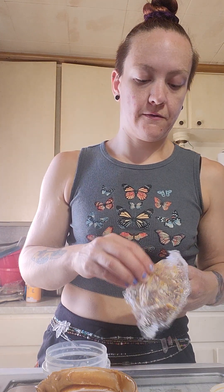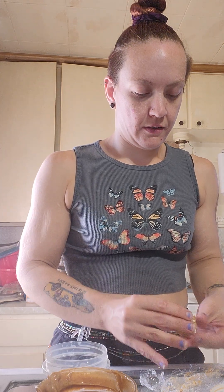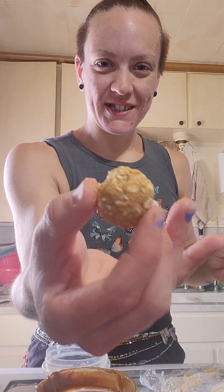It's starting to kind of form like I wanted it to. I did it! Look - it's a little protein ball!